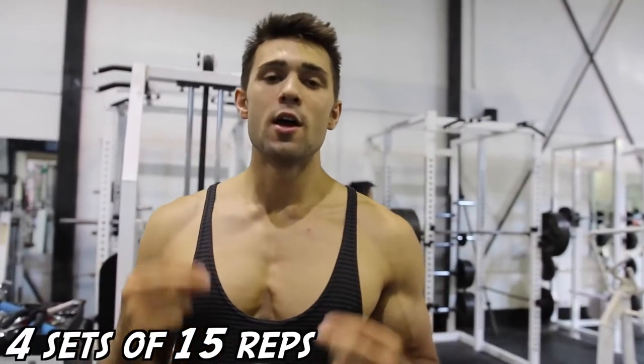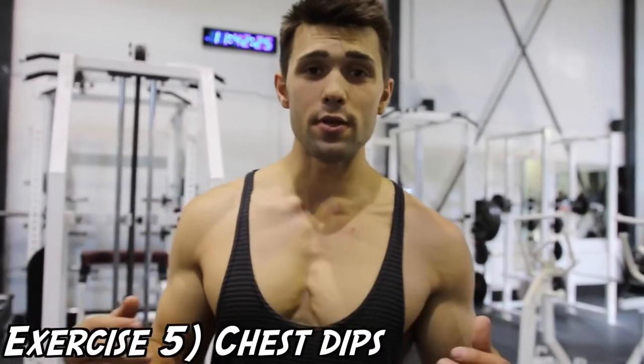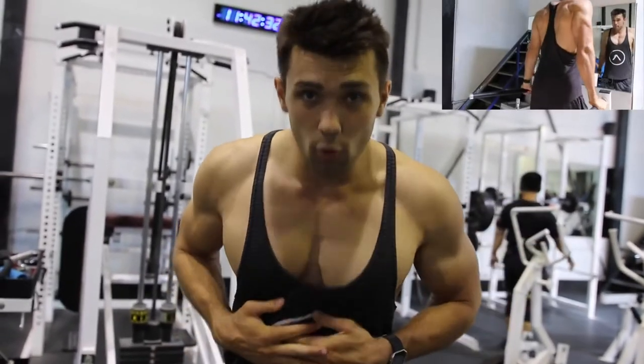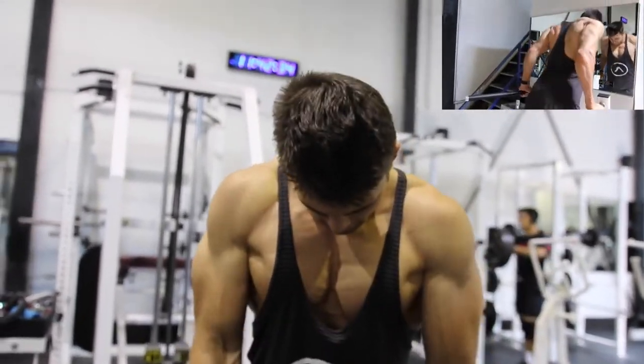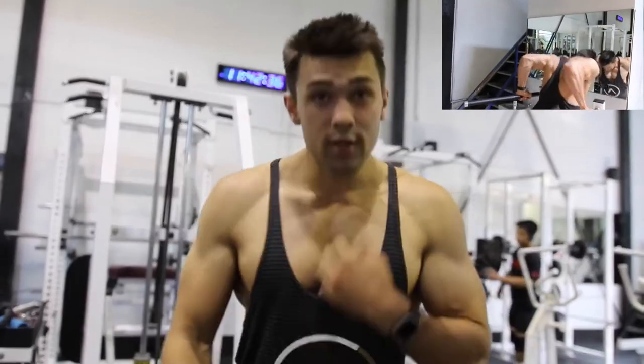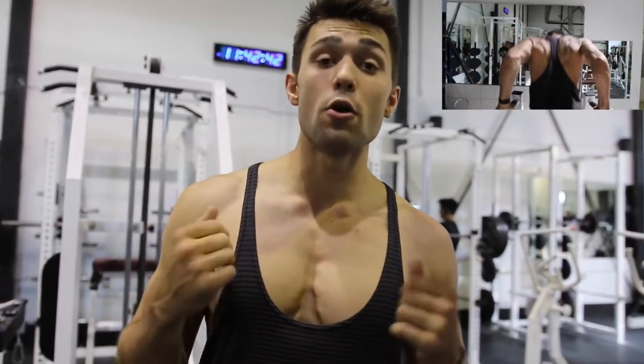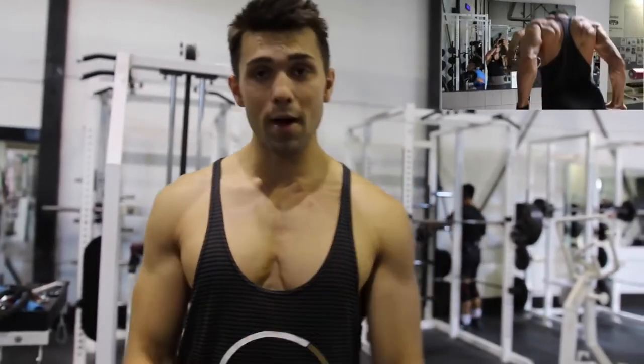Last but not least, we've got the burnout: four sets of 50 chest dips. The way to do these differently is to lean forward and squeeze the chest in. If you're doing normal dips with no engagement, the second you tilt your core forward, put your chin down, and squeeze, you're going to get that contraction right there. Get that huge Arnold chest — pump through it, good deep reps, no half reps. Really focus on that mind-muscle connection.